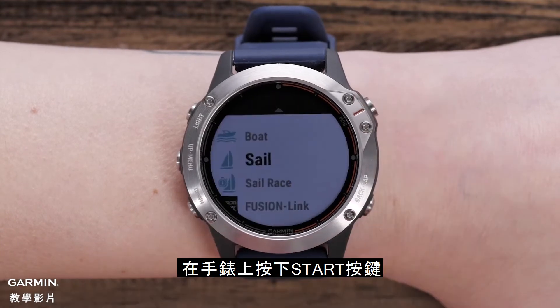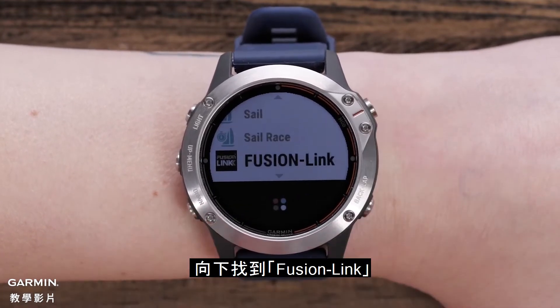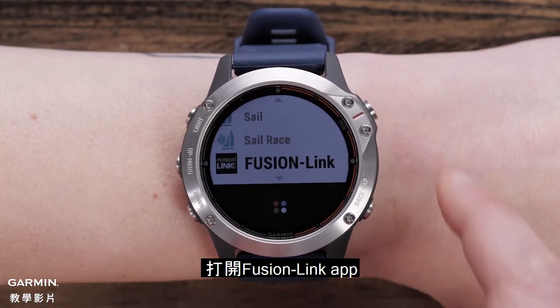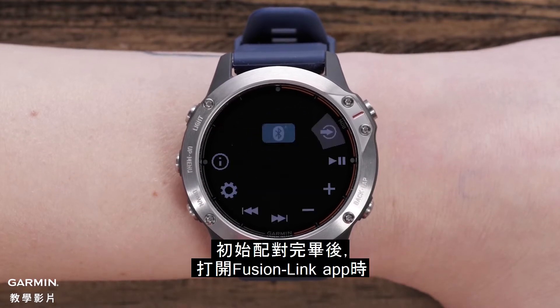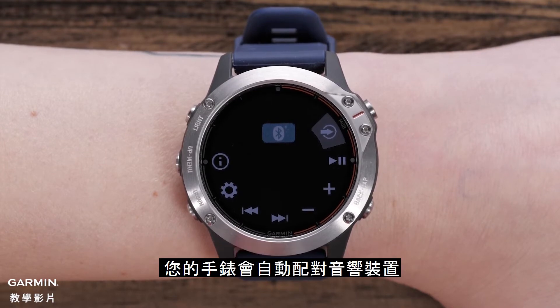Here's how. From the watch screen, select Start. Click through to Fusion Link and then press Start again to open the Fusion Link app. Your watch will automatically pair with your stereo unit. After this initial pair is complete, your watch will automatically connect with your stereo unit whenever you open the Fusion Link app.